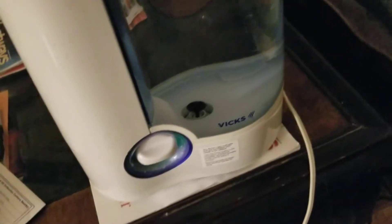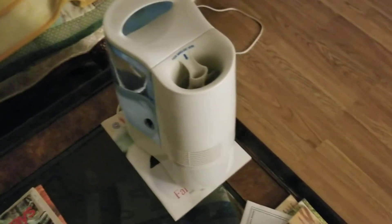Hello everyone. In the fall time and in the winter time, I use this humidifier to keep the air from getting too dry, because when the air gets too dry my hands tend to chap and stuff like that.